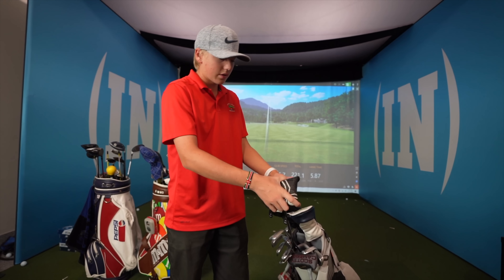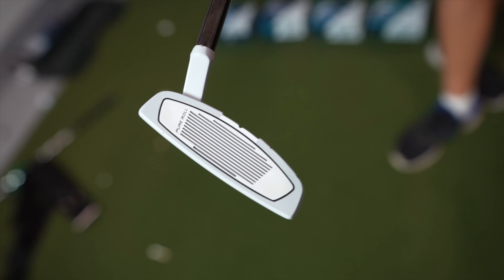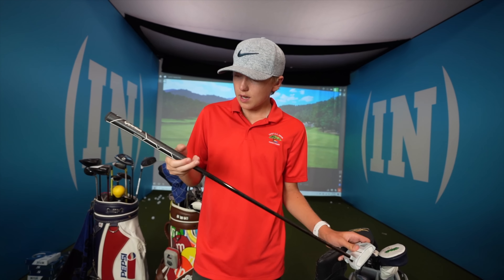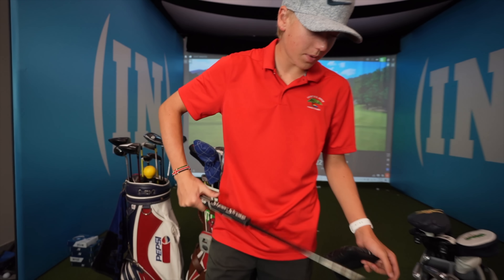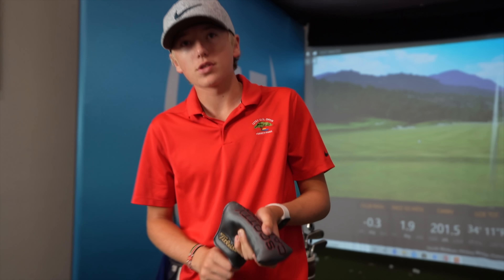I just recently got this TaylorMade Spider X putter and it looks so good — I love the look of it. What I really like is it has a really long line on the top which helps you align your ball when you're lining up your putts. I have a Super Stroke grip on it. I've never really had a bigger grip on a putter before, so I've been testing it out and switching between it and my other putter in some tournaments.